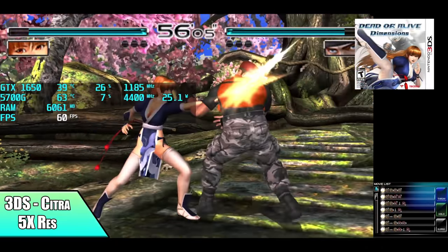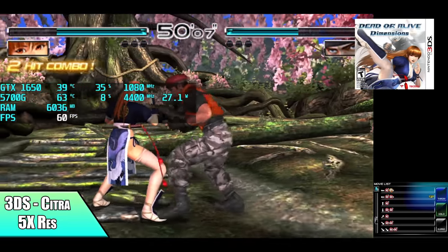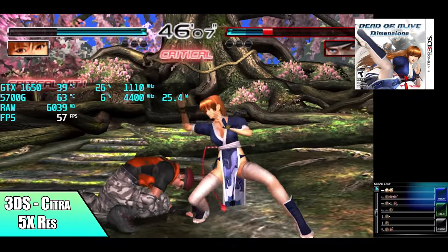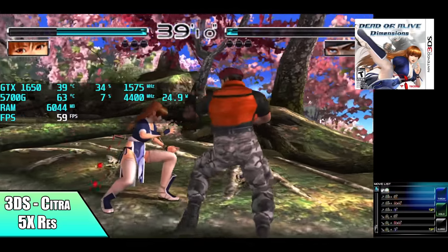Here we have 3DS using the Citra emulator. This uses the OpenGL back-end, and these Nvidia cards work really well with this emulator. This is DOA Dimensions and we're at 5x resolution. If you've never played these 3DS games upscaled over 3x, then you're definitely missing out, because it's a totally different system when you can go up this high.